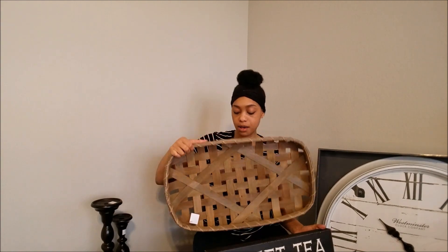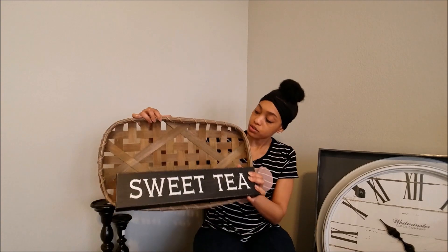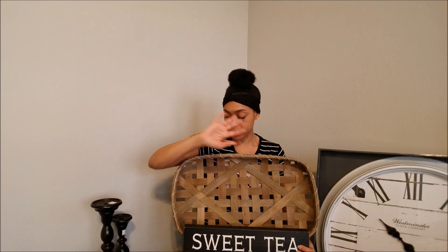Now I'm going to share the things I found at Hobby Lobby. I only shop there when things are about 50% off. The first thing I picked up is this sweet tea sign — I absolutely love it, I think it's going to look great on my bookshelf. I also got this tobacco basket, 50% off as well, and I'm going to sit them layered together with some other stuff I'm going to put up there.